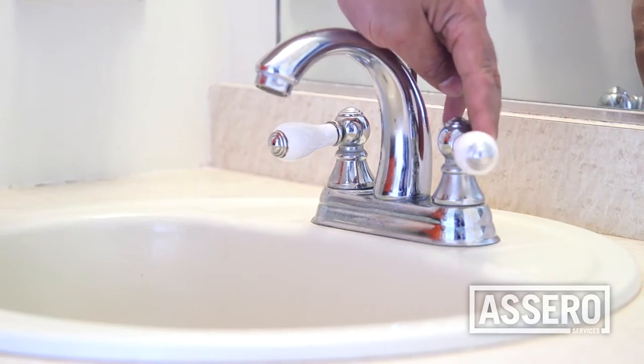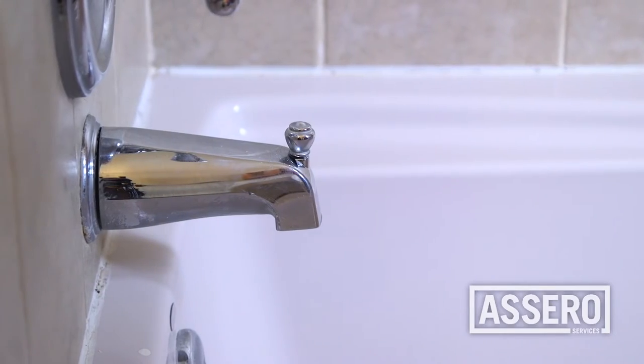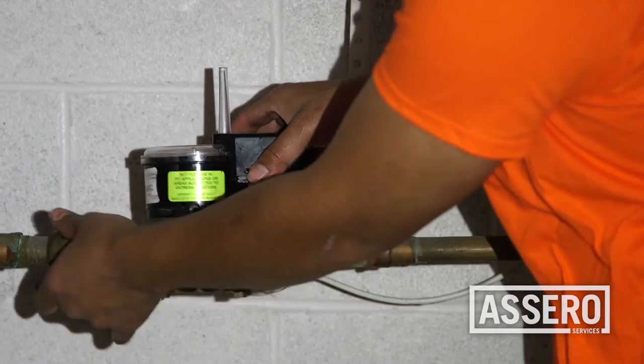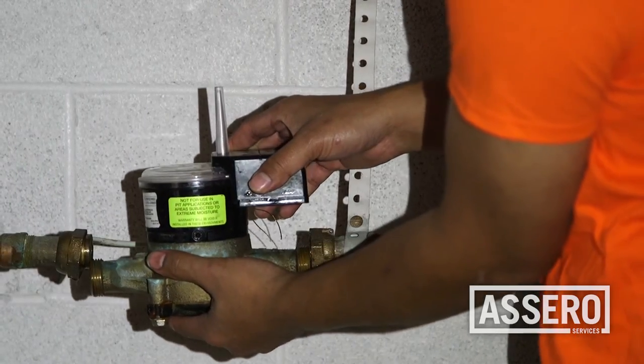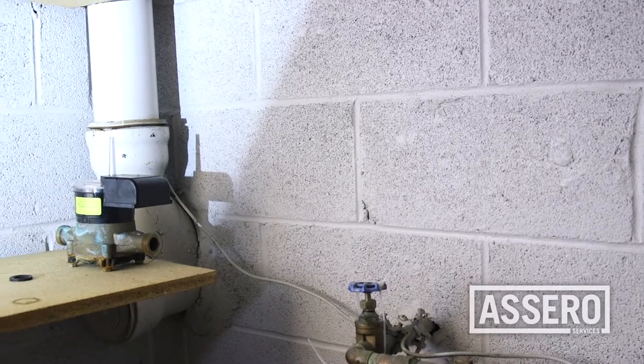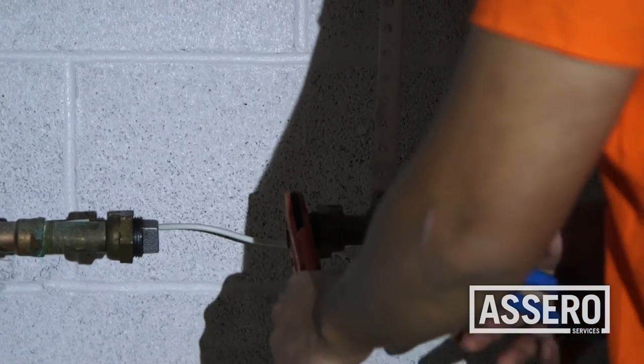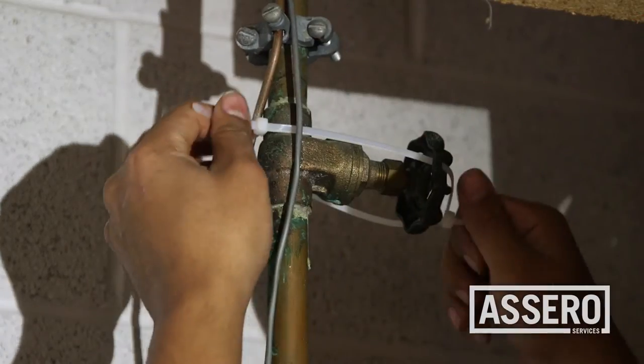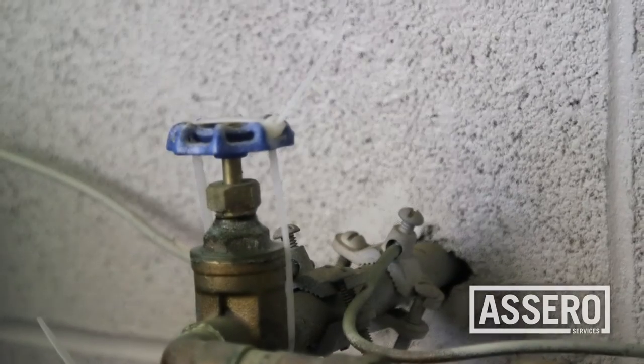See if the water to the property is on. If so, turn off the street side valve. Carefully remove the water meter. Water meter and components are to remain at the property. Plug water meter lines with proper size fittings. Zip tie street side and house side valves closed.